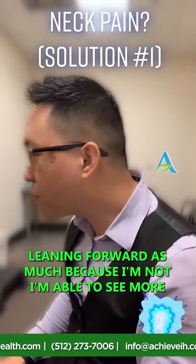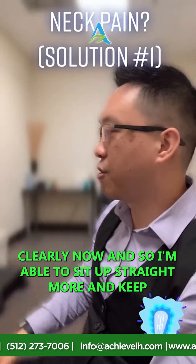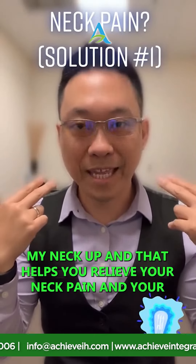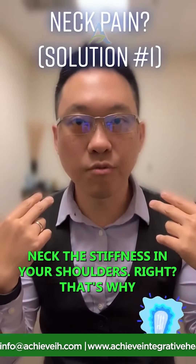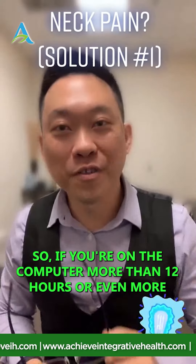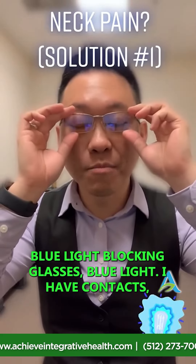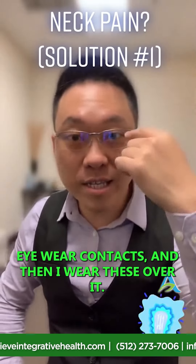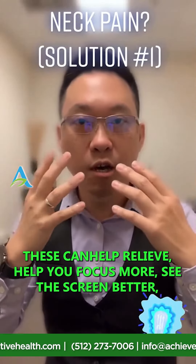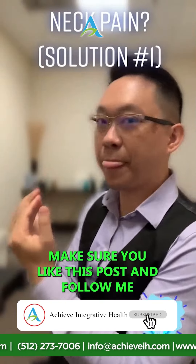When I put these on, I notice I'm not leaning forward as much because I can see more clearly, so I'm able to sit up straight and keep my neck up — and that helps relieve neck pain and stiffness in your shoulders. That's why these glasses can help with your neck pain. If you're on the computer more than eight or twelve hours, get some blue light blocking glasses. I wear contacts and I wear these right over them — they help you focus, see the screen better, and relieve that forward-head posture.